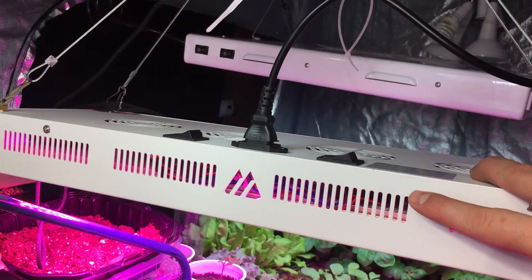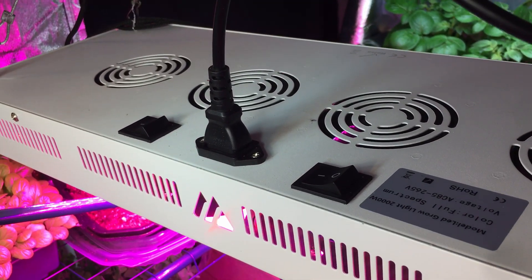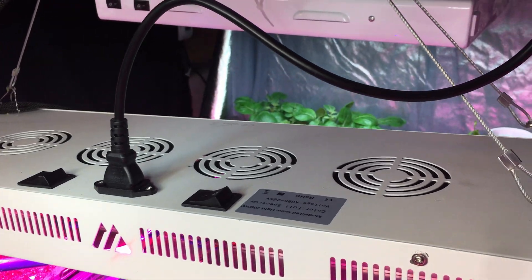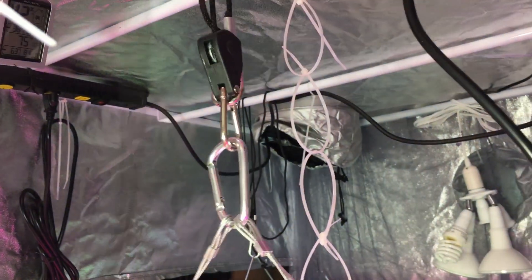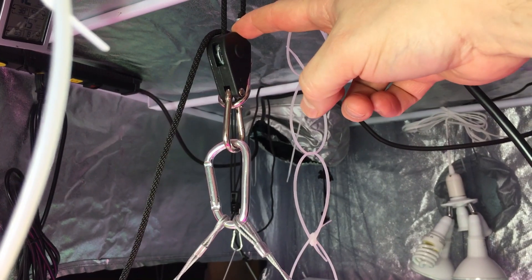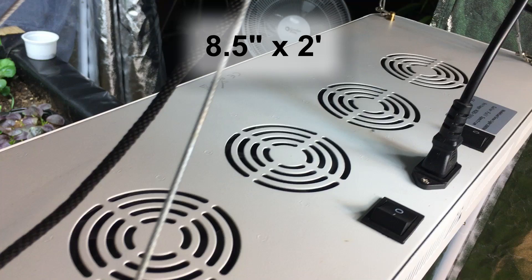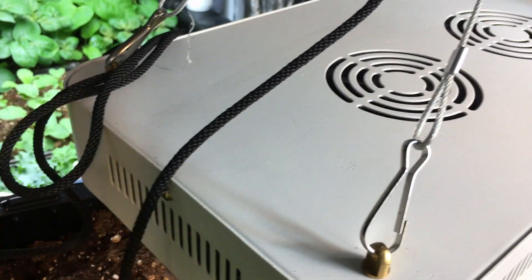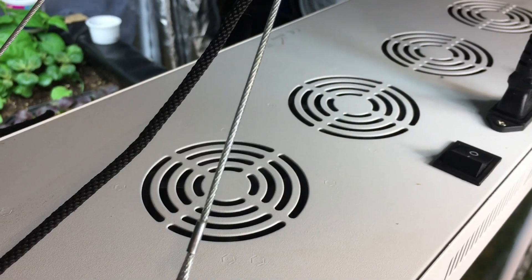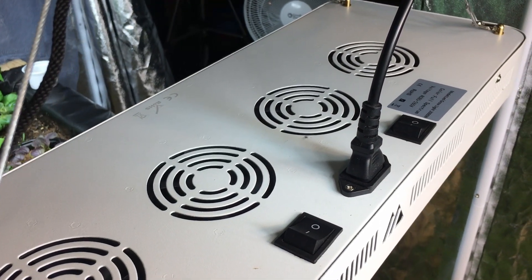To prevent these lights from heating up too much, we have four cooling fans on top — you can hear them running right now. They do a great job, so we're not adding too much heat in here. Just like before, with this light we have the ability to raise and lower it — these pulleys are an absolute necessity. This light is about eight and a half inches by two feet. Part of the consideration when buying lights is what size you need depending on what you're trying to grow. The light will spread out as it's turned on, but for direct light coverage this is eight and a half inches by two feet long.